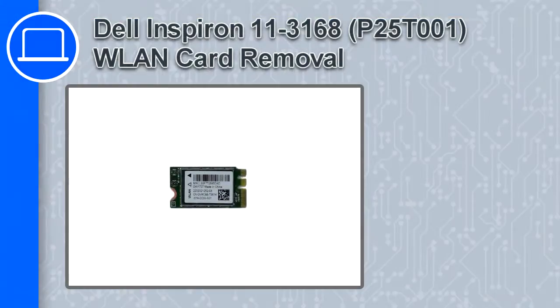What's up, this is Ricardo and in this video I'll show you how to remove the wireless card from a Dell Inspiron 11 version 3168.